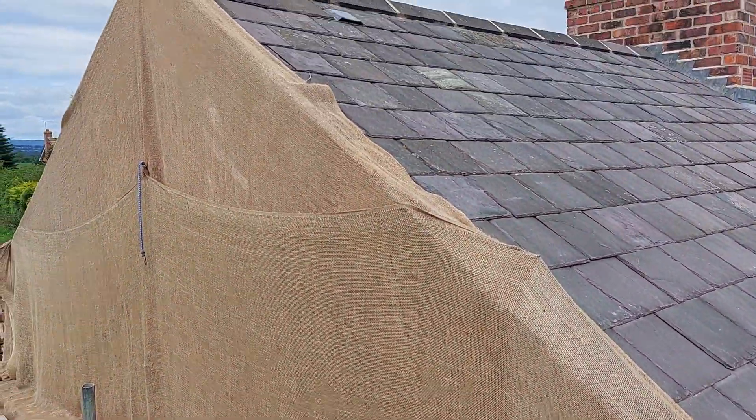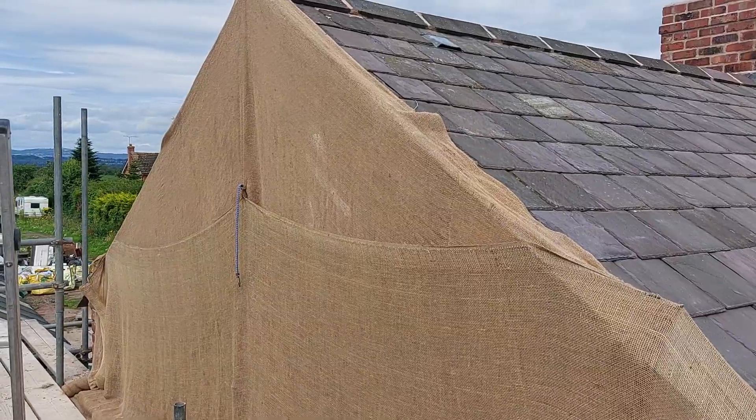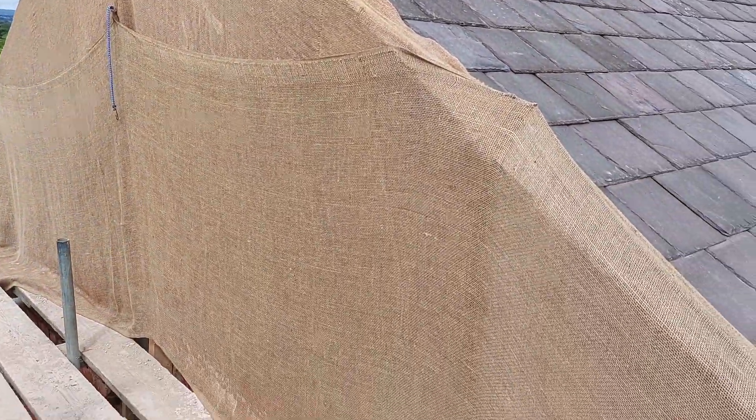Hi, Glenn here from GMT Point and Specialist Limited. I just wanted to show you how I do the peak of a gable with the Hessian.